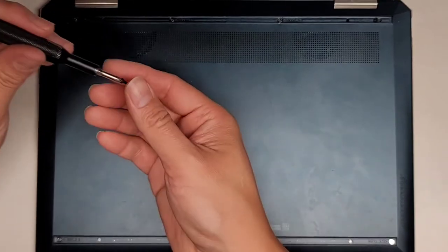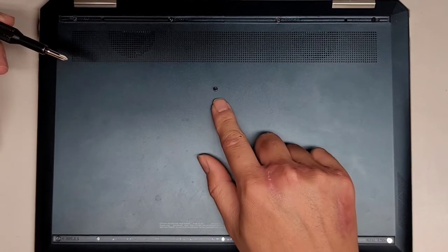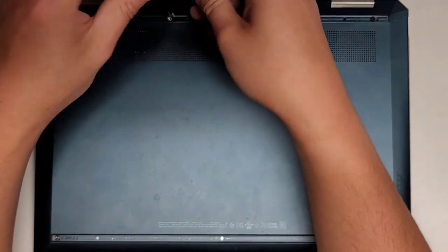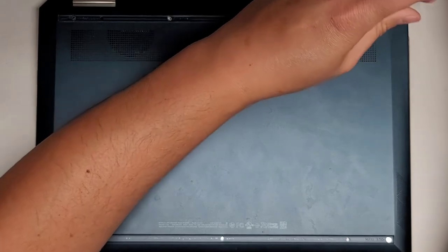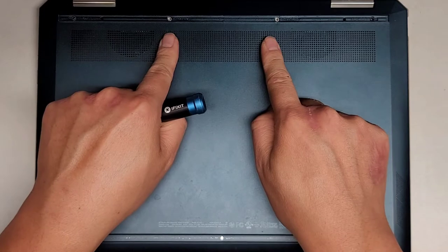Let's go ahead and remove the screws back here using the PH1 or JS1 screwdriver. You want to keep them in order because they can be different sizes, shapes, and lengths — flat side down like this, in the pattern you remove them. We've got four back here. The two middle ones here are shorter than the two outer ones — keep that in mind in case you mix them up.